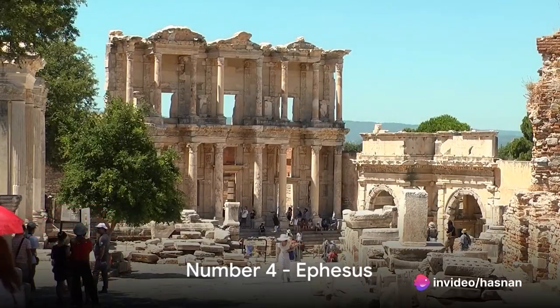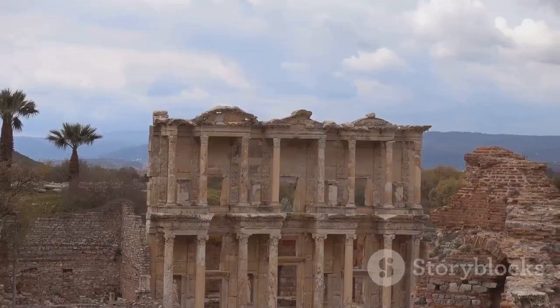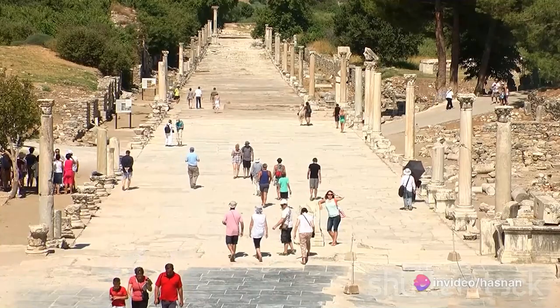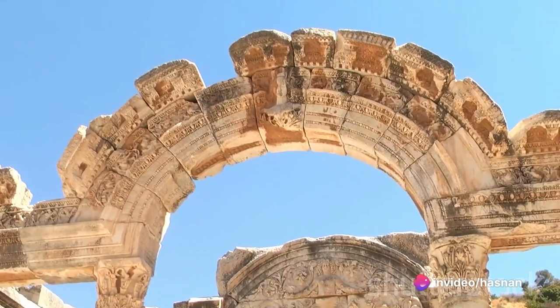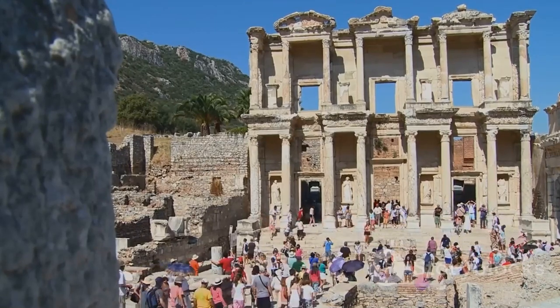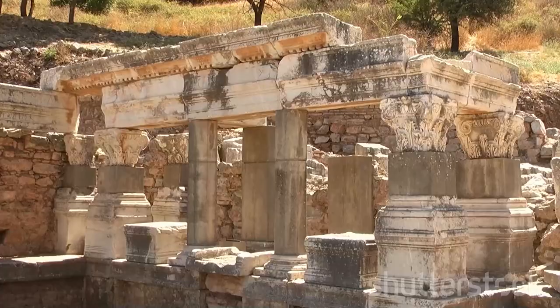Moving on to number four, we step back in time at the ancient city of Ephesus. Once a bustling metropolis and one of the largest cities of the Roman Empire, Ephesus whispers tales of a bygone era. Stroll down Marble Street, flanked by grandiose structures that have stood the test of time, and marvel at the well-preserved architecture. The iconic Library of Celsus, with its ornate facades, is a testament to the city's rich cultural and intellectual heritage. Feel the echo of centuries under your feet — Ephesus is a time machine taking you back to the grandeur of the Roman Empire.